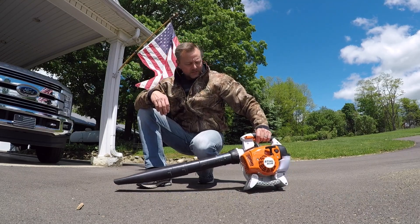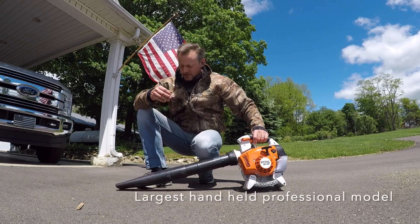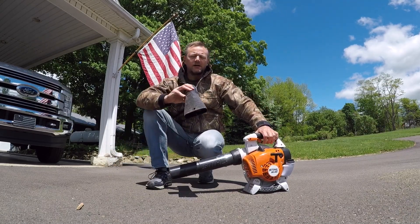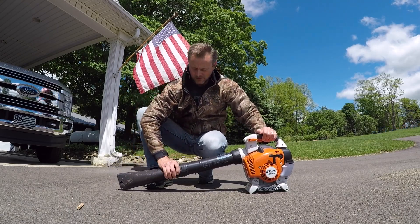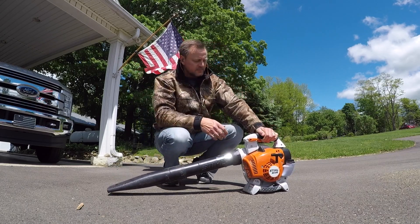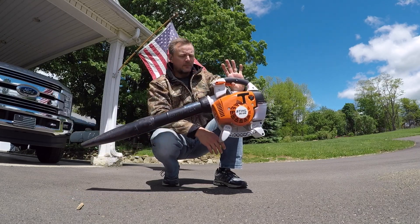This is a nice unit from Stihl. I bought it brand new. It does have a removable tube and I also have the full round attachment as well. It goes on easy — fairly lightweight unit, well balanced.